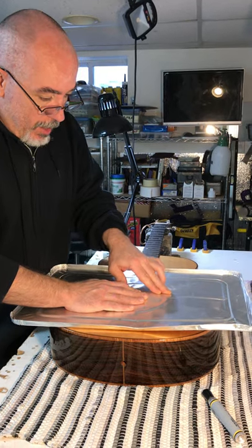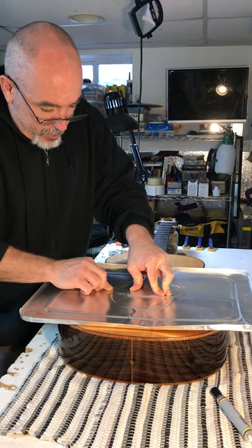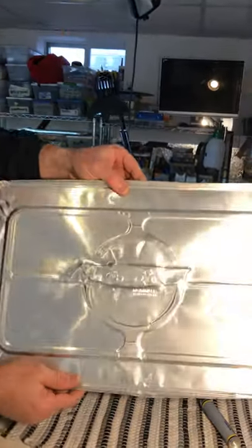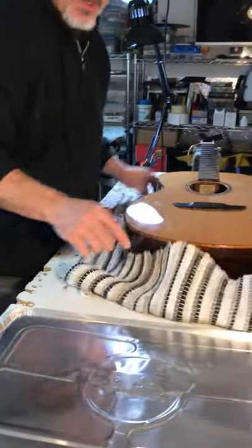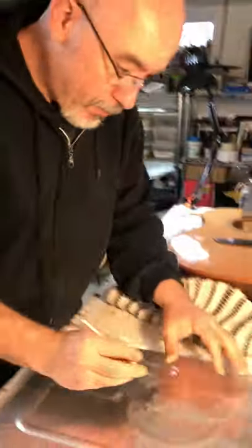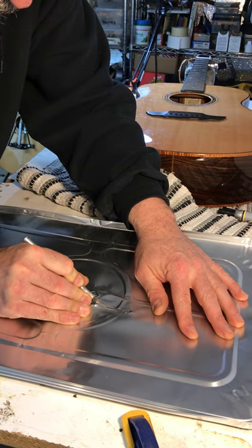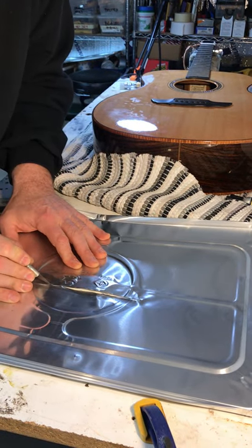Basically what I do is I put it down over the guitar and press it into the shape of the bridge, almost like you're doing an etching. Make sure it's not moving around so that you get consistent registration. Then I take my exacto knife and cut to the inside of that etching line, just a skosh.